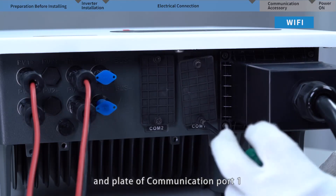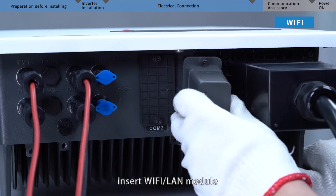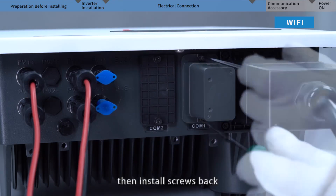Remove the screws and plate of Communication Port 1. Insert the Wi-Fi/LAN module, then install the screws back.